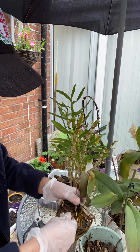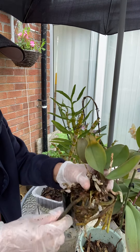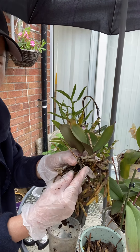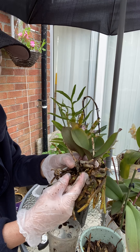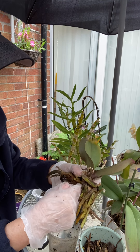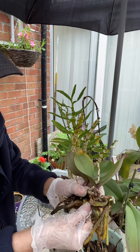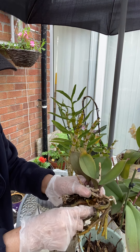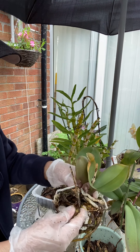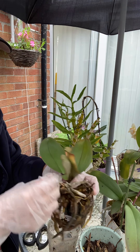That one needs to go. As you can see, when I pull this root — oh, this is still strong! There is still a bit of root over there. You know, the purpose of this outer layer skin is for the protection of the inner root, and it absorbs water and air for the orchids to grow better.